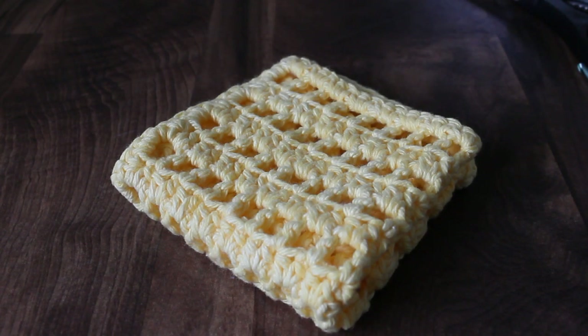This tutorial will show you how to make this washcloth, or you could use it as a dishcloth. This is a great project for beginners, and it would make a great gift. Tuck it into a gift basket themed with pamper yourself spa items, and you have a perfect gift for Mother's Day.